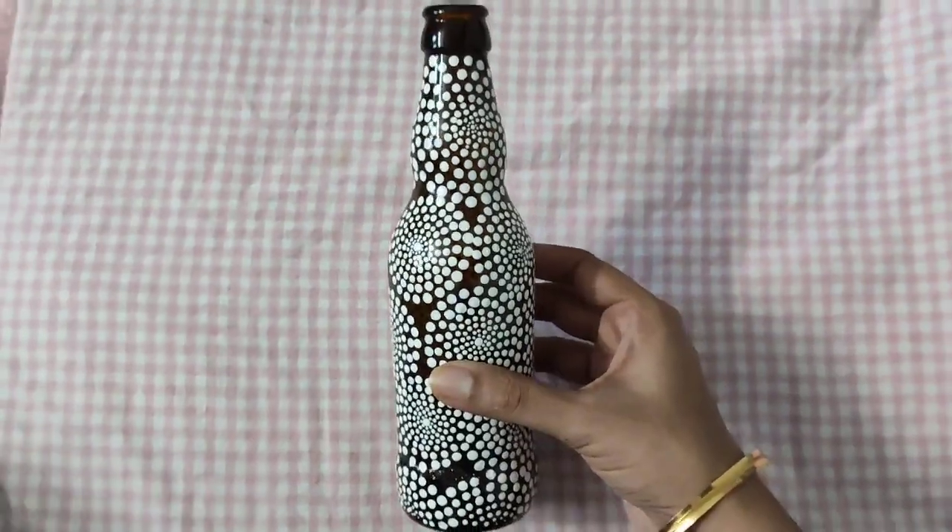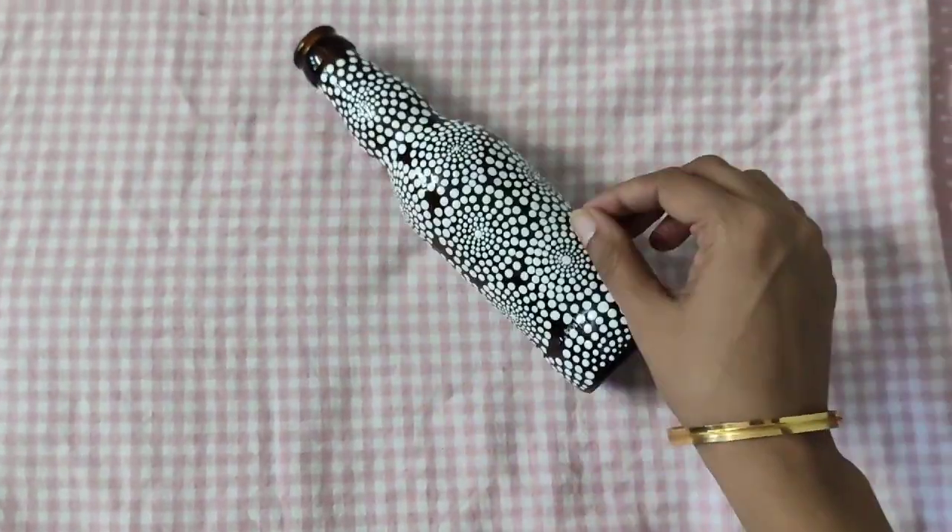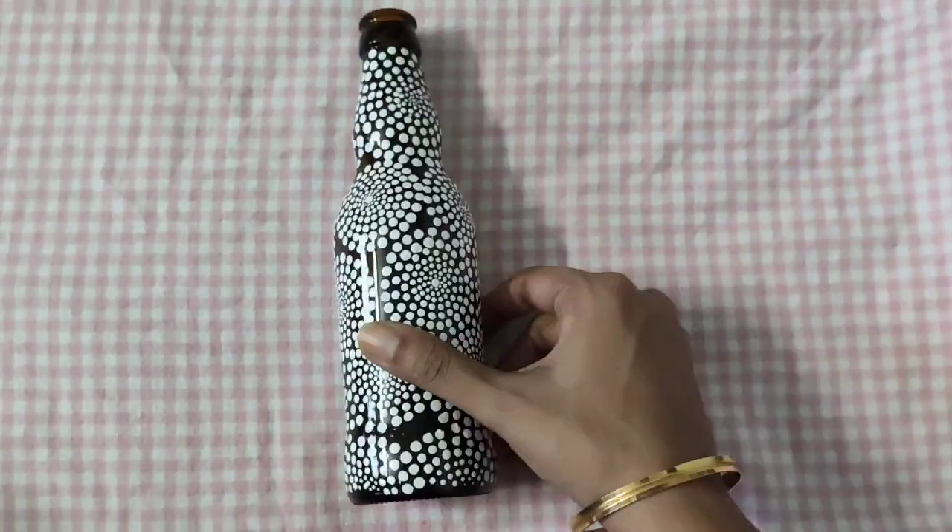After covering the bottle with the dotted circles, your bottle is ready. I hope you found this video useful and if you do then please hit the like button.